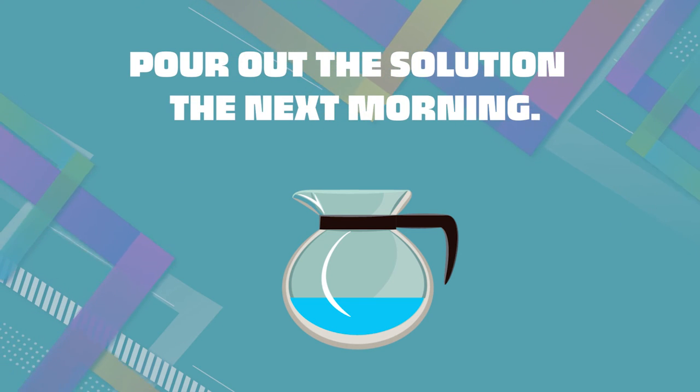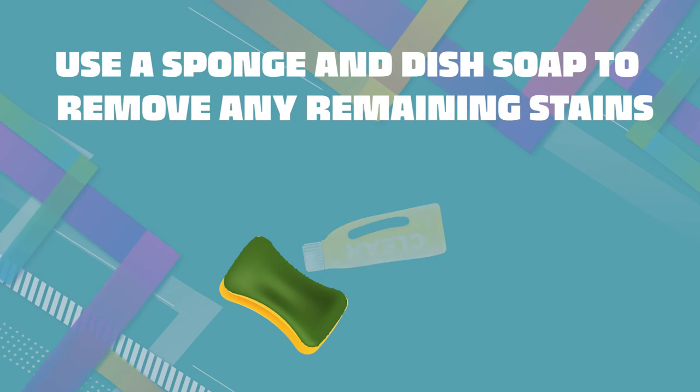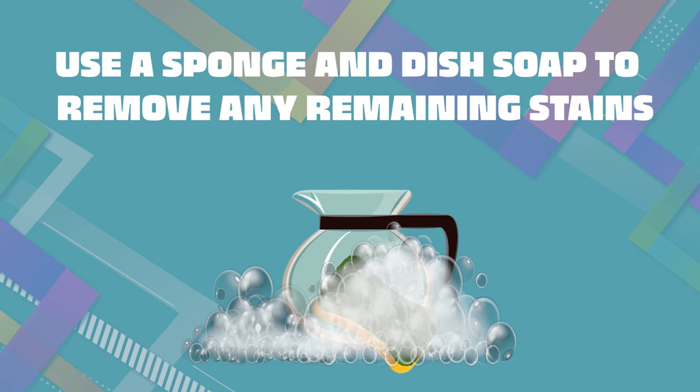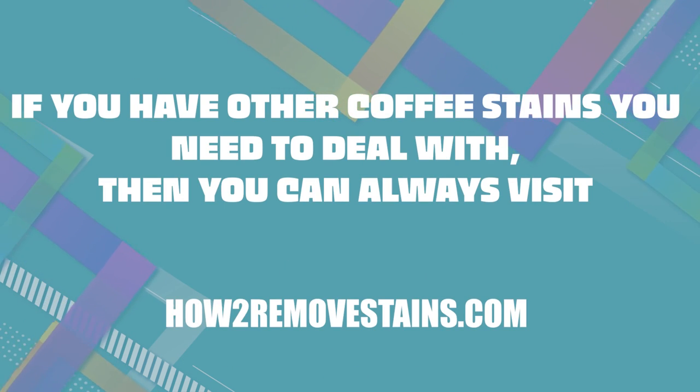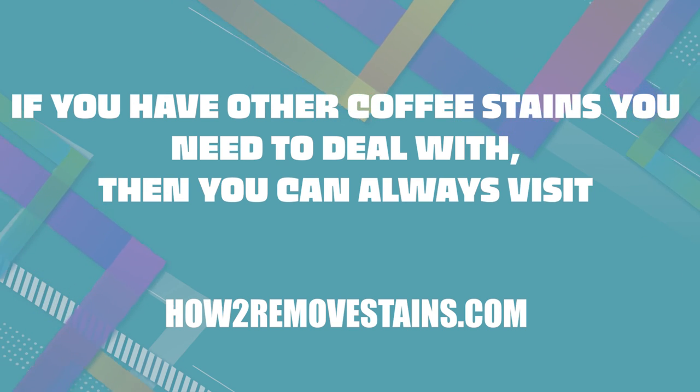Pour out the solution the next morning. Use a sponge and dish soap to remove any remaining stains. Rinse with hot water. If you have other coffee stains you need to deal with, you can visit howtoremoverstains.com.